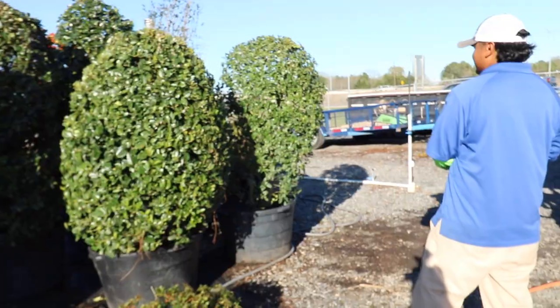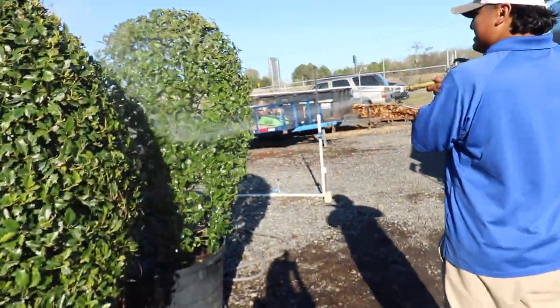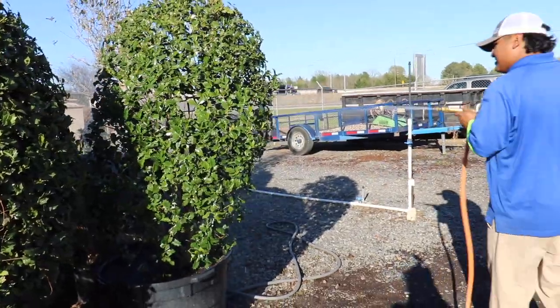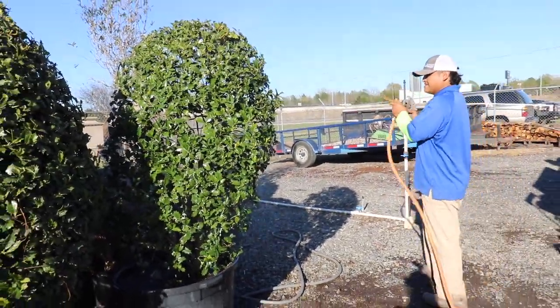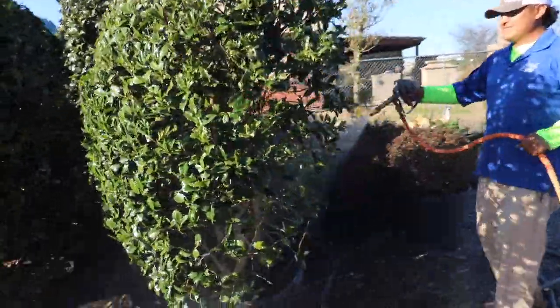The best way to treat T scale is to use a horticultural oil. You spray the tree from top to bottom, and you want to spray the underside of the leaves. If you treat the tree but don't treat the underside of the leaves, it's pointless — you're not going to have any effect on killing the T scale. We'll show you an example of how to properly treat that and hit the underside of those leaves.